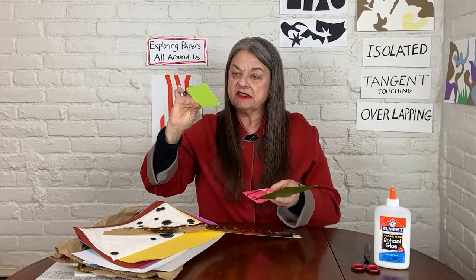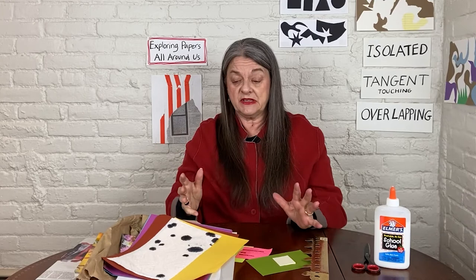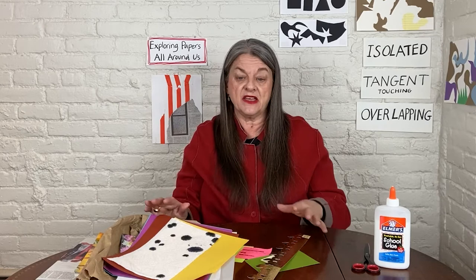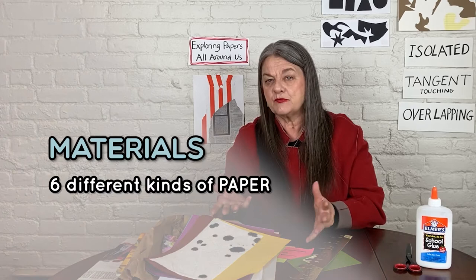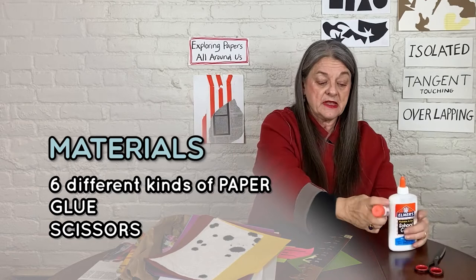I've been thinking about this activity and spent some time organizing these papers. You're not going to need nearly as many papers as I have — these are just examples. But you will want to have at least six different things to bring to today's pop-up classroom. You're also going to need glue of any kind — a glue stick or white glue will work fine — and a pair of scissors would be helpful. I'm going to ask you to go gather those things now. You can push pause and I'll be here when you get back.